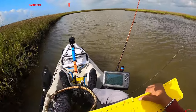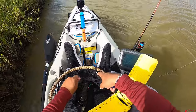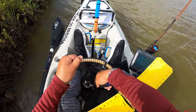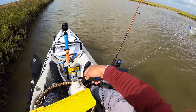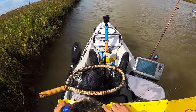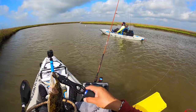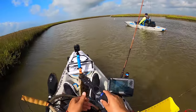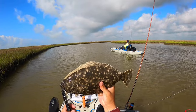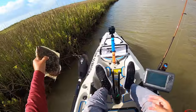Talked to a couple guys coming back to this marsh and they said there's a lot of people back here today, which kind of stinks for being middle of the week. Got that guy on the backwater predator. I was just saying how you really got to set that hook whenever you catch one with this type of jig head, and I didn't set it at all — he just smashed it. He's 14 and a half. Nice little thick guy, pretty color. Just lost the lure.